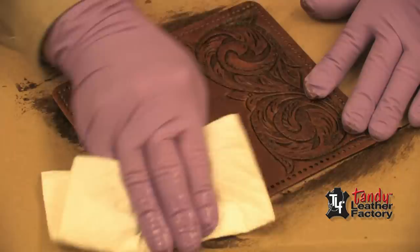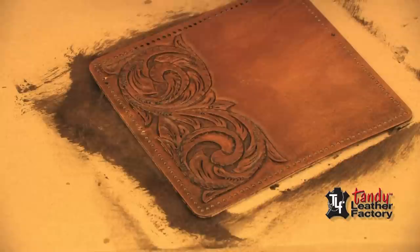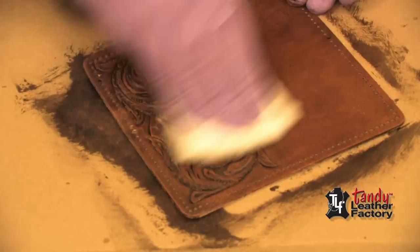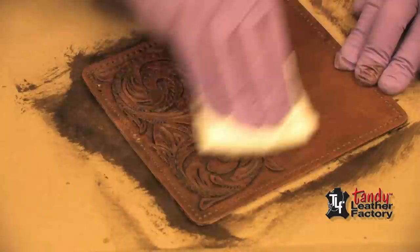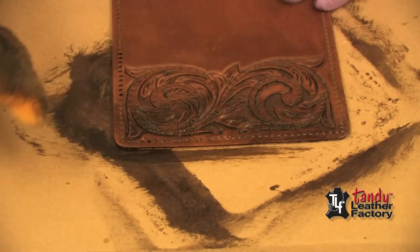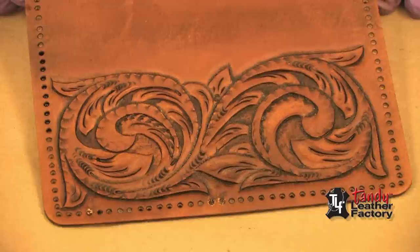If you're still not happy with the way it looks and it seems a little lighter in places, put some more antique on there and come back with the paper towel and rub. Now we've got a much more even coat than we had before — this is a really good looking piece. We need to put a little bit more along this edge. This is what our piece looks like after we have applied the gel antique.